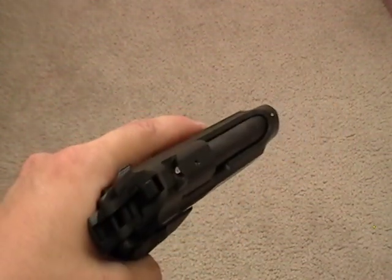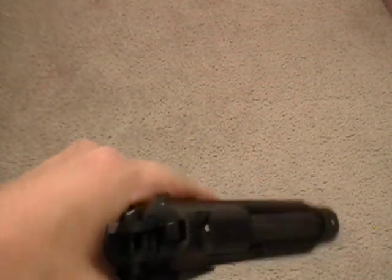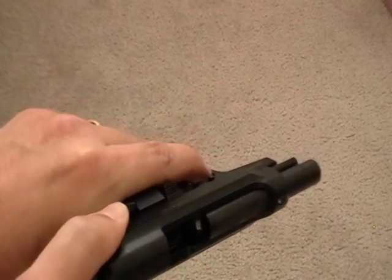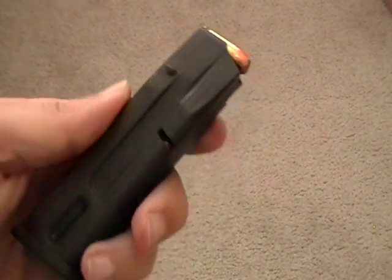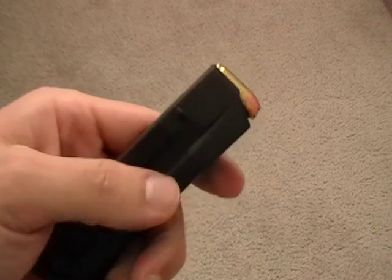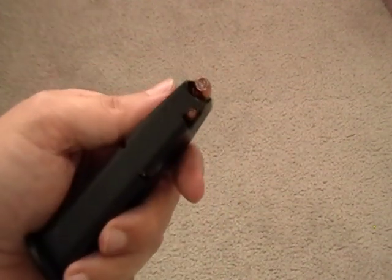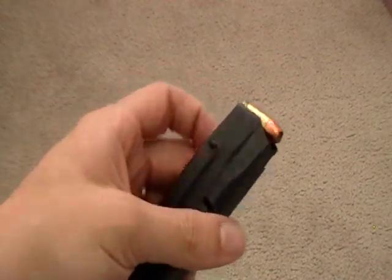One negative on this one is the slide — it's fairly hard to pull back. And the magazines are somewhat difficult to load. The second-to-last round is hard but doable. Loading the last round pretty much takes all my strength; often at the range I'll just give up and not load the last round.